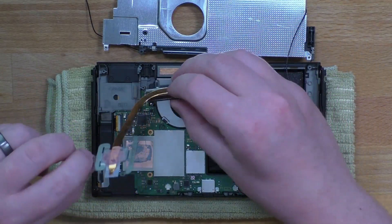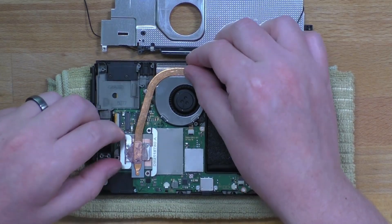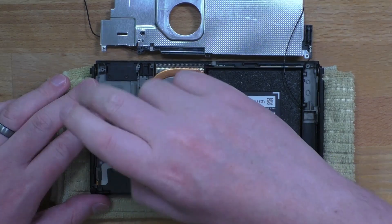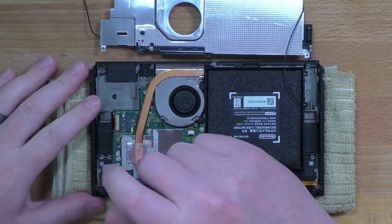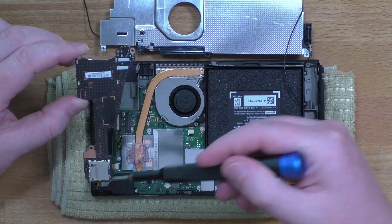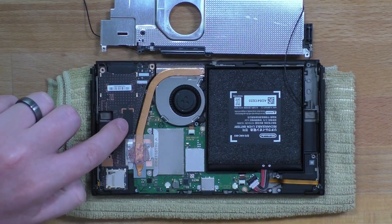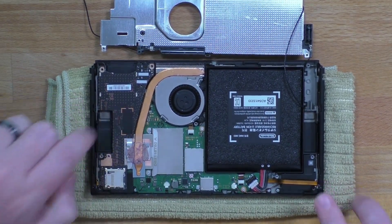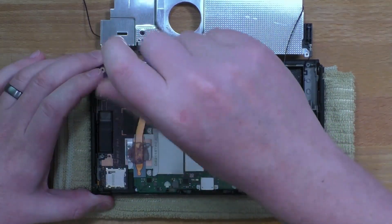Then we can put our heat pipe back in place. We're just going to slot it into that top spot and then drop it down, and the three screws go back in. Then you've got your daughter board here with the game card slot, headphone jack, and SD — that's just going to drop into place. Line it up to where it needs to be and push on this spot right here, and you'll feel it go in. Put our one screw in the top right-hand corner.